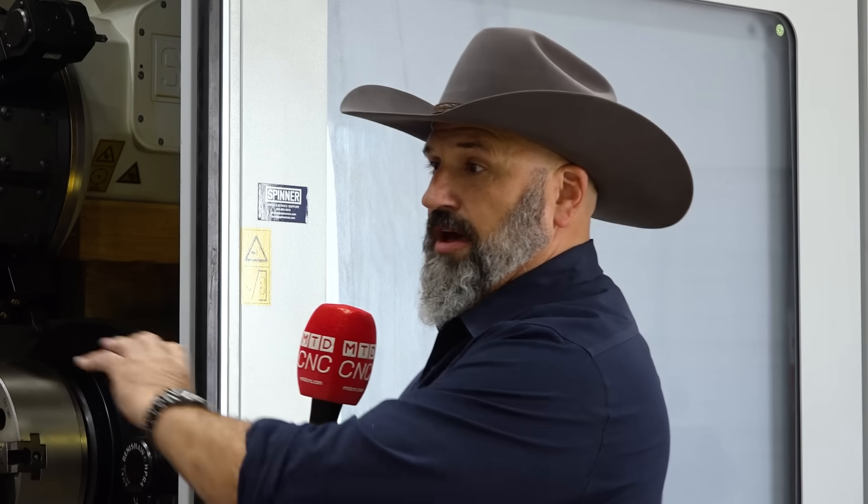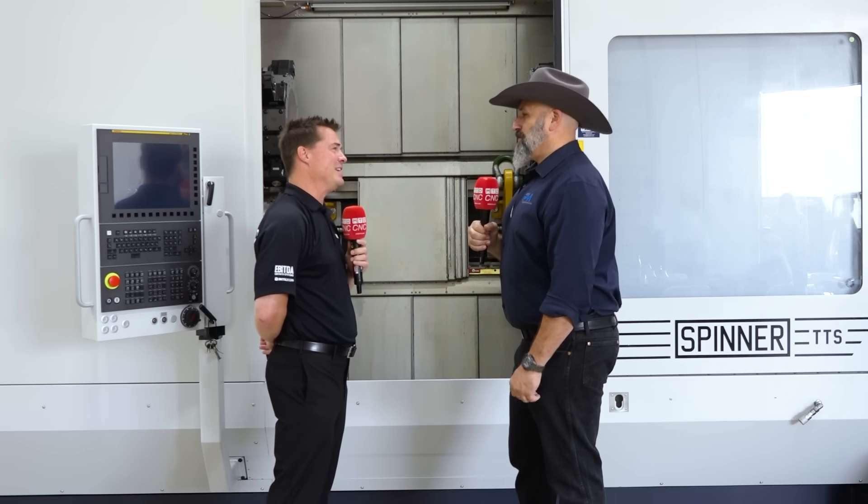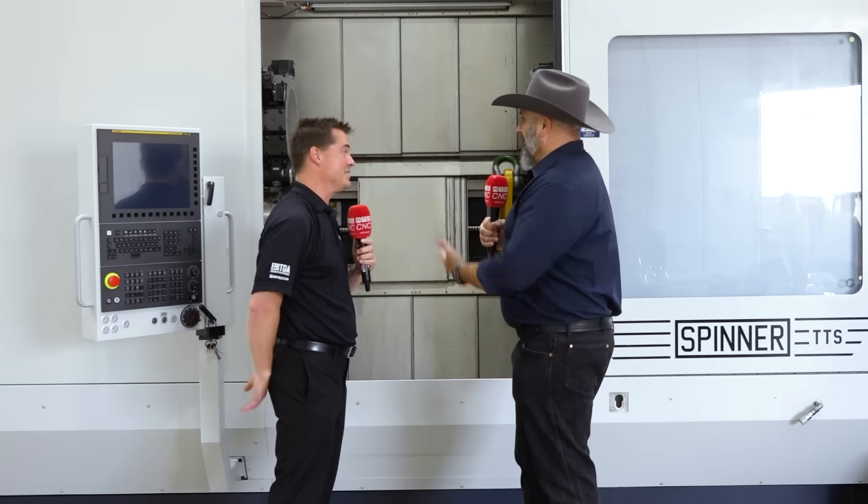You mentioned that's a high-boy — guys should put a low-boy on that thing. Why is that important? Because if we're running some long pipe — say an extra-long perf gun — we want to run it all the way through. We have the ability to run straight out the back side of the machine with a lower chip conveyor over the top, and that gives us that flexibility too.